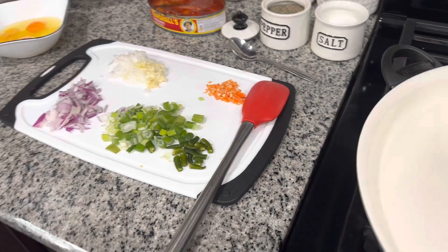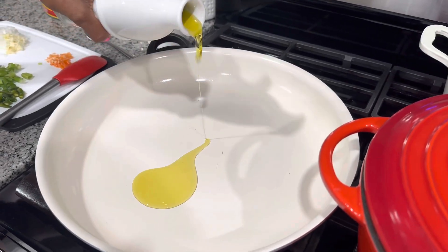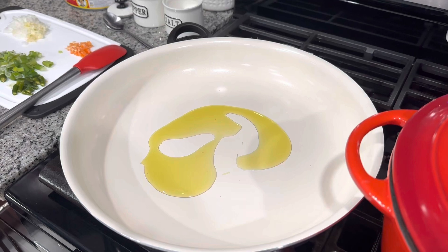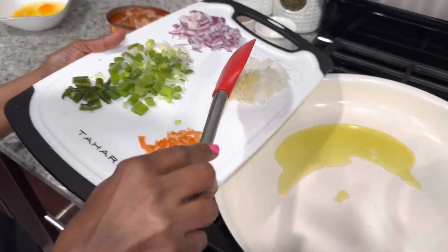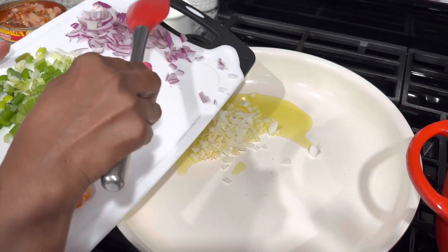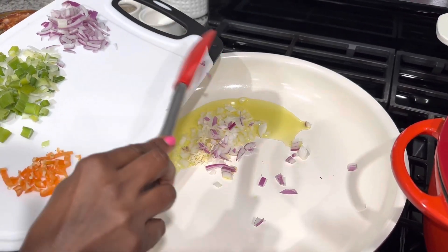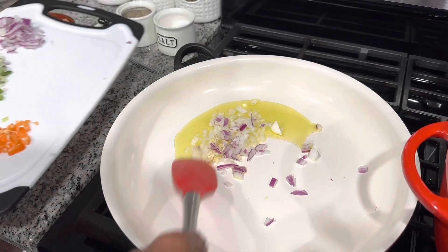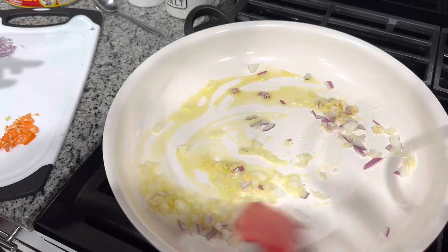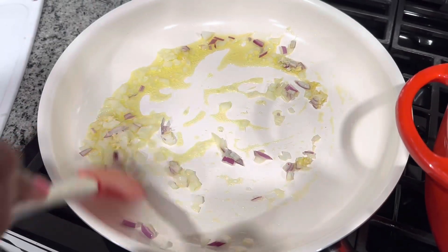This is a very easy, simple Guyanese dish. I guess everyone knows about this. So first I go in with some oil. I have my oil heated up so I am going in with my onions and I have some garlic there. Let this fry up for like 2-3 minutes.